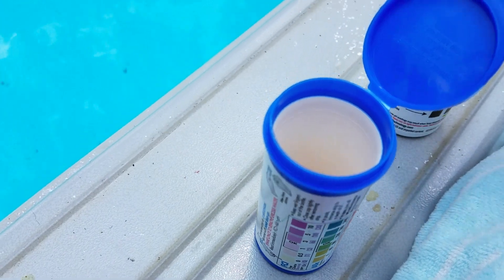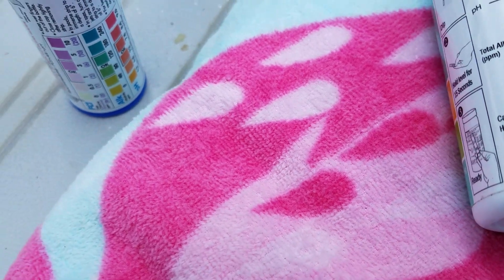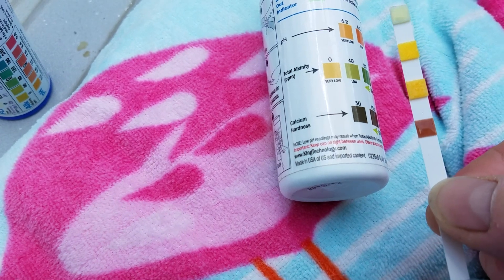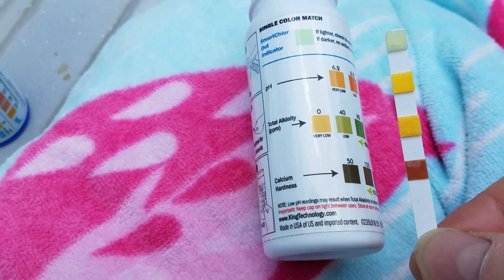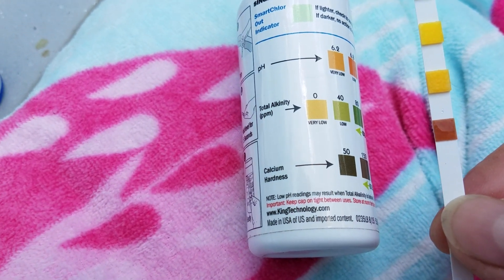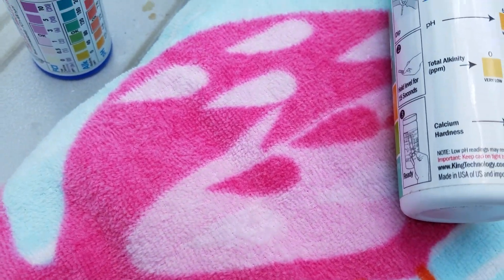We're going to do some follow-up test strips today and see what's going on. You can see on this test strip — I'm going to lay this down — our pH is still low, but our alkalinity is getting pretty good. And our calcium is still right on. So once we raise the pH, the alkalinity all ties in together. The calcium or hardness of your water is basically the base, and that usually doesn't change very much. We still need to bring the pH up a little bit.